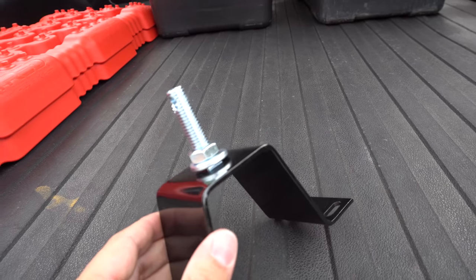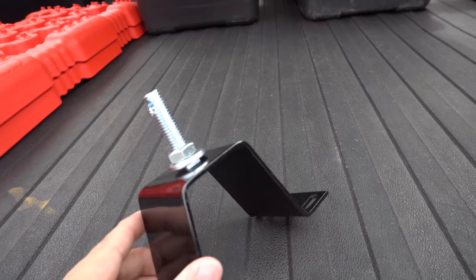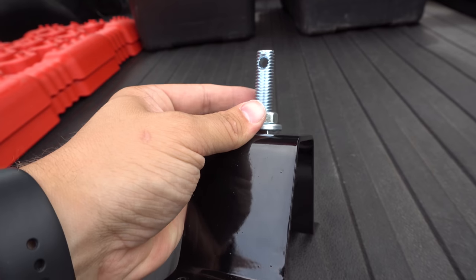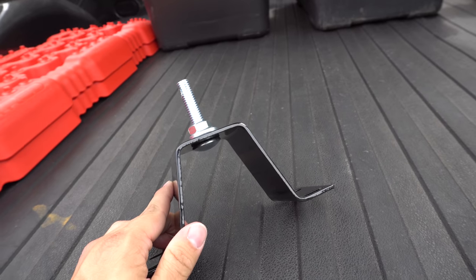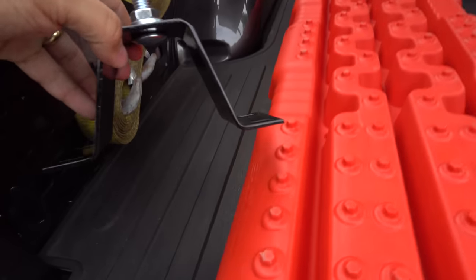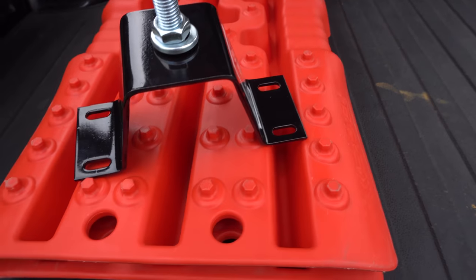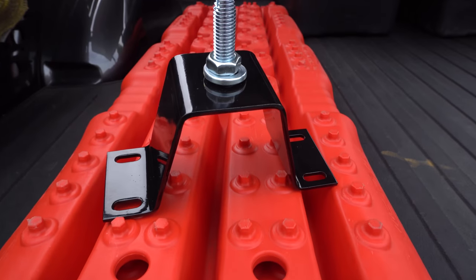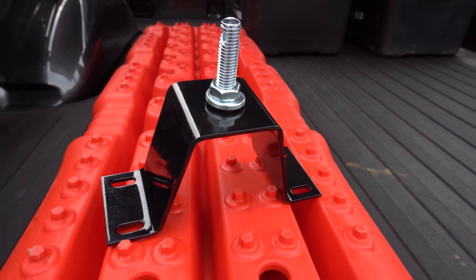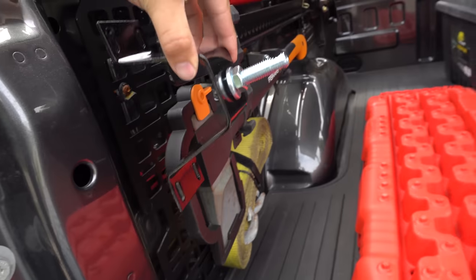They've got a cap that goes over the top, then a wing nut, and I do like the hole drilled through there so that you can put a pin in for some additional security. It would be nice if there was a way to lock the Hilift jack to this — if this was big enough to put a padlock through or something. Maybe it is if you had a really tiny padlock. That's something we'll consider.